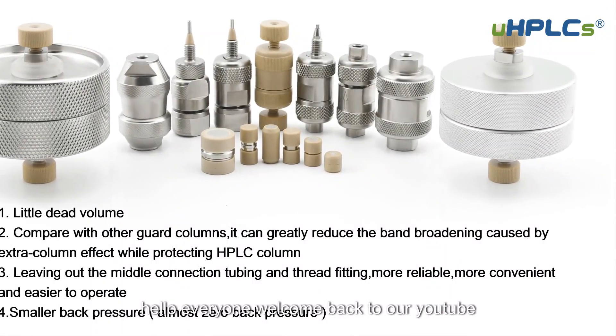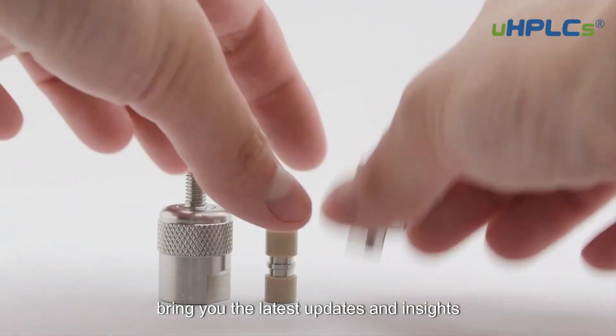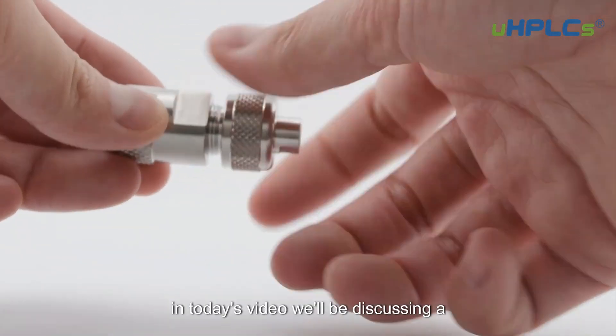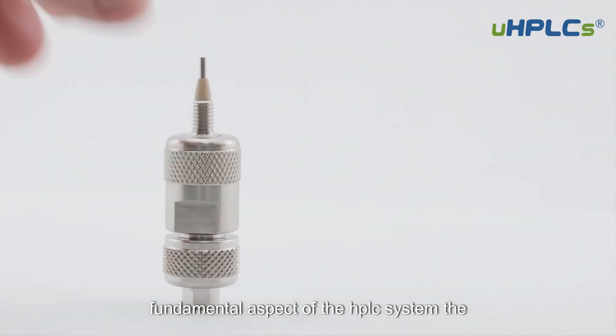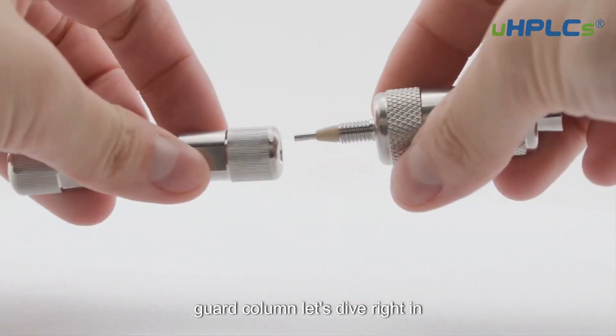Hello, everyone. Welcome back to our YouTube channel on analytical chemistry, where we bring you the latest updates and insights into the world of chromatography. In today's video, we'll be discussing a fundamental aspect of the HPLC system, the guard column. Let's dive right in.